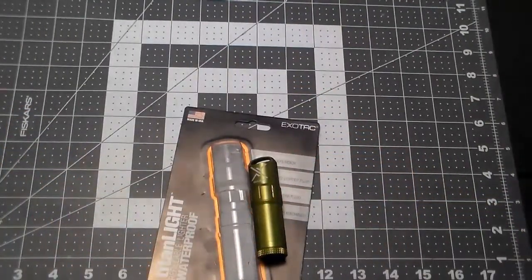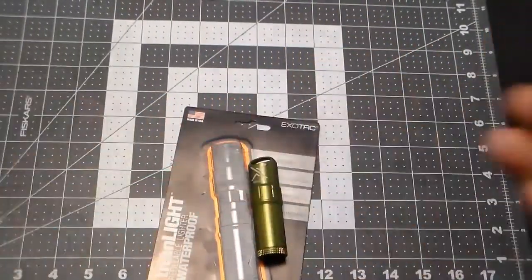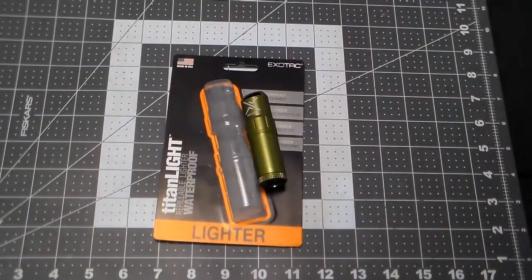Final thoughts: this lighter has none of the weaknesses of a butane lighter or a Zippo — it has all the strengths, and then some. There are plenty of videos on YouTube of guys who have these where four months down the road they're pulling it out and lighting it, and it still lights having only been filled one time.